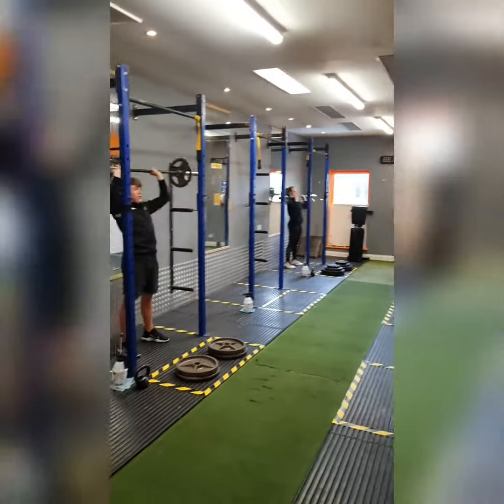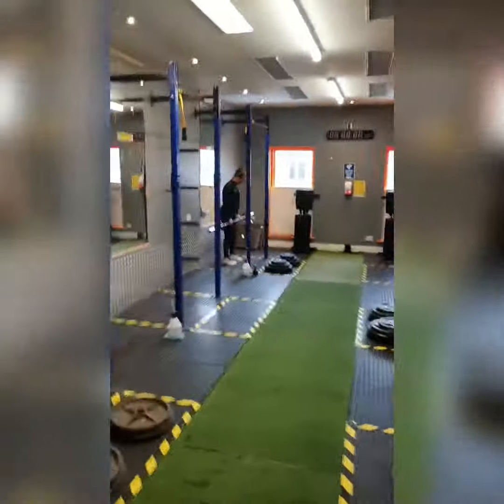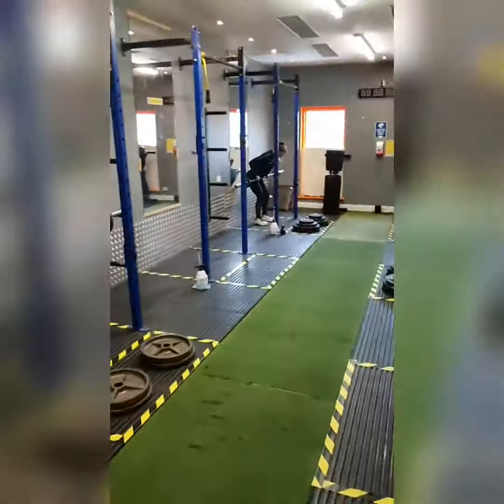The guys are now demonstrating all our favourite barbell movements that I'm sure we've missed over the past few months. As you can see, they've all stayed within the rack and just adjusted the rack height as they move through each exercise.